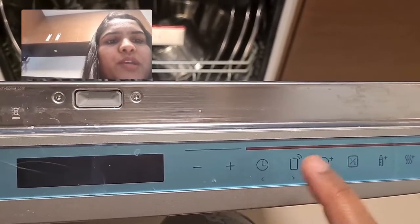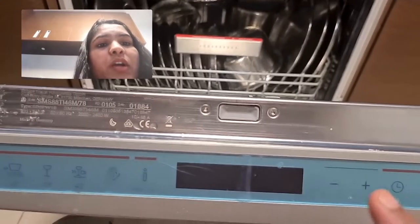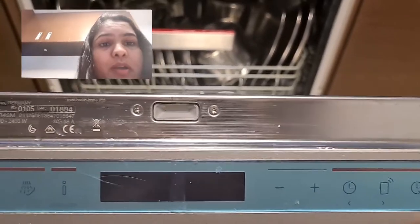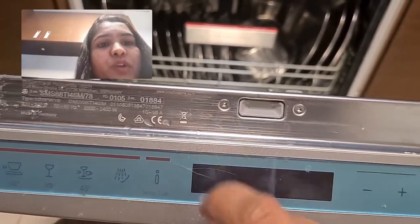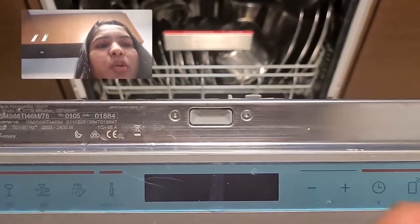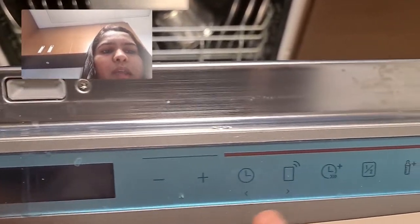It has WiFi — you can connect your dishwasher and even start it wherever you are. You just have to put the utensils in, load the detergent, and arrange everything from home, and then you can start it remotely. By the time you reach home, your utensils will be ready.